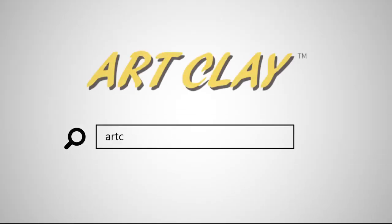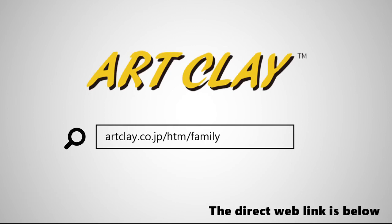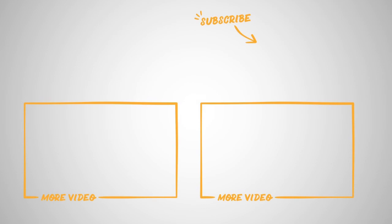If you are interested in ArtClay products, please contact them. If you don't find the country where you live in the list, find the closest distributor or contact us. Thank you for watching and see you in the next video.